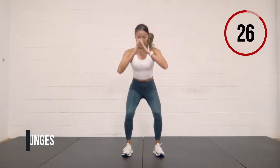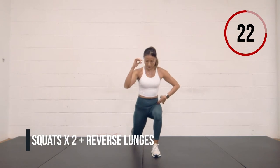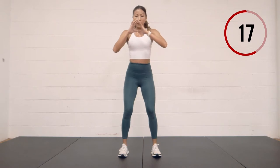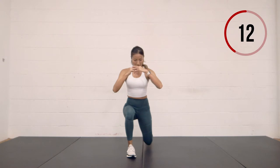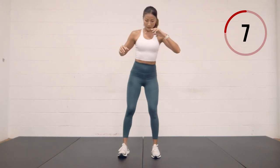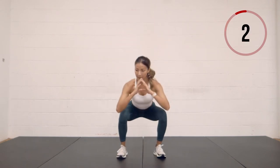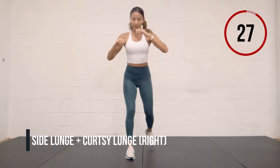Two squats and a reverse lunge — step back right, step back left. Make sure on those reverse lunges your knee goes as close to the ground as possible without touching. Two squats — slightly turned out if needed — step back and back. Two more squats, step back. Now we're just going to work the right side only.